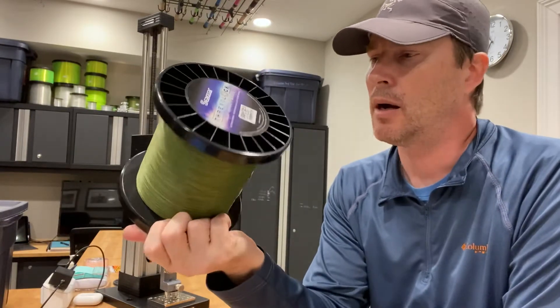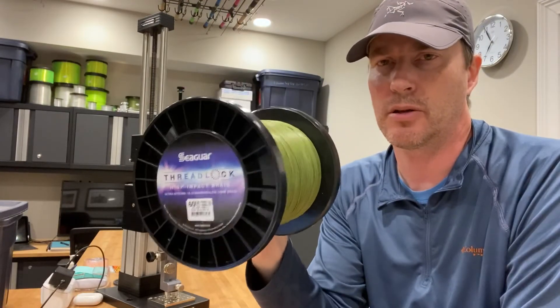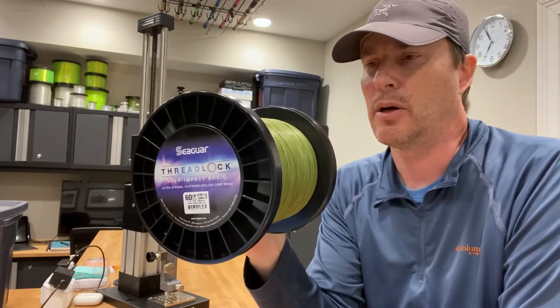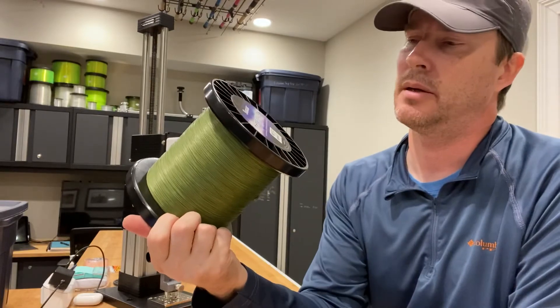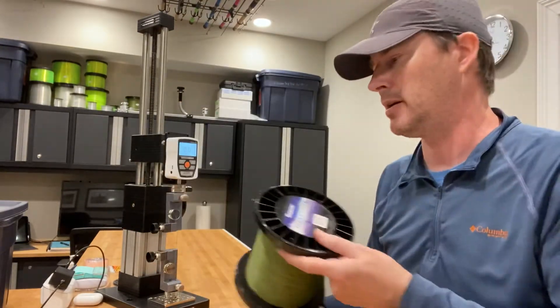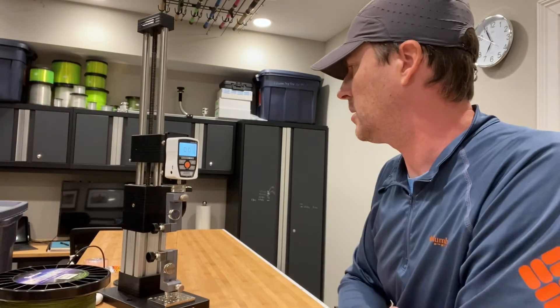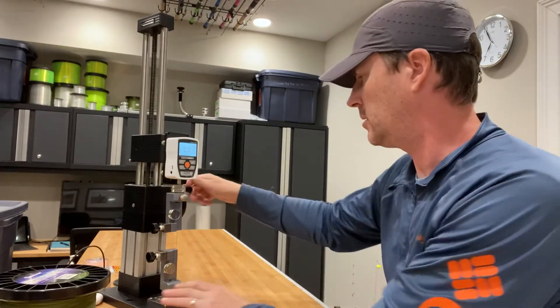Braided line, as people know, typically is very conservative in its breaking strength. So this 60-pound — I don't know, I might guess it breaks at 80. I haven't tried it yet. I've got it set up on the gauge here on peak tension. Let's see how it does.